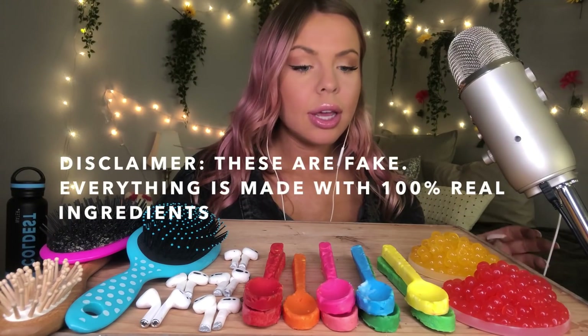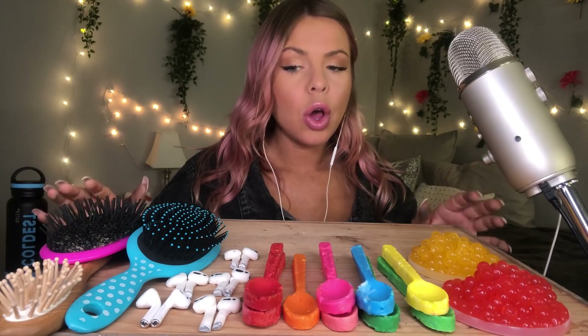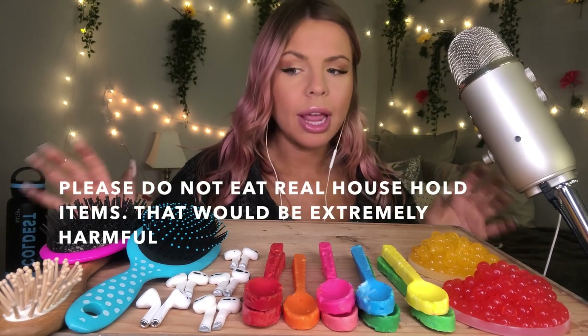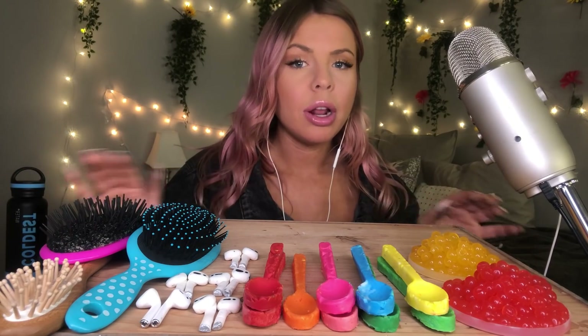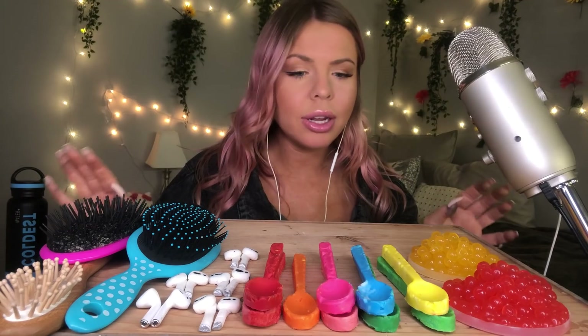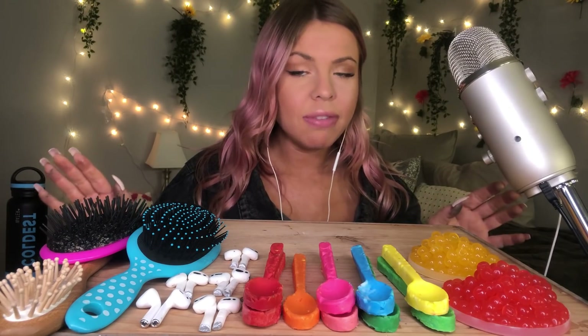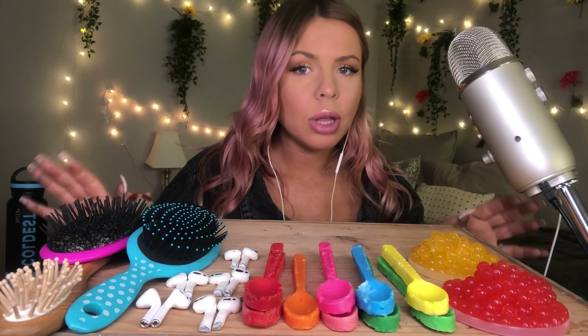Just a quick disclaimer before I start anything: these are not real airpods. These are not real hairbrushes or spoons. This is made with 100% real ingredients. Please do not eat real airpods. Do not eat hairbrushes and do not eat spoons. That would be very harmful. What I'm eating is 100% real ingredients.